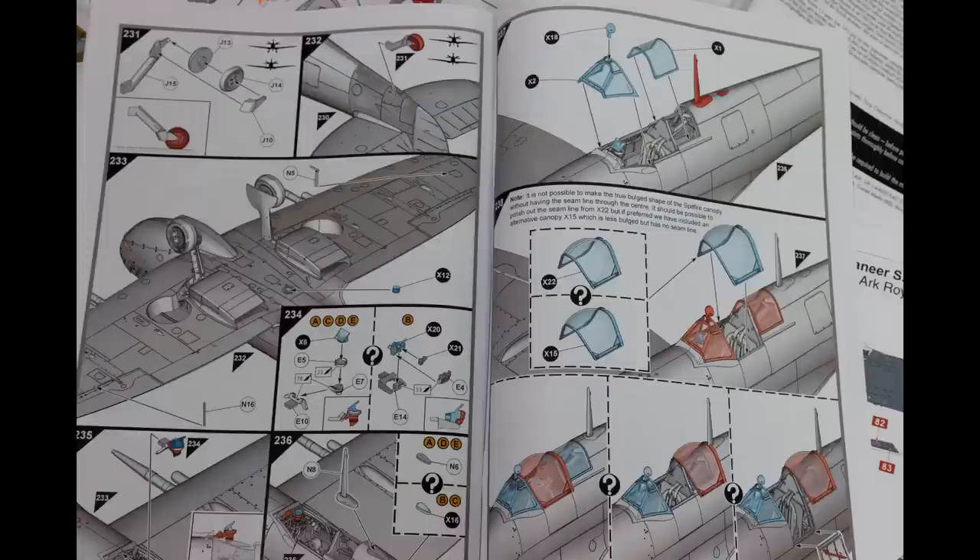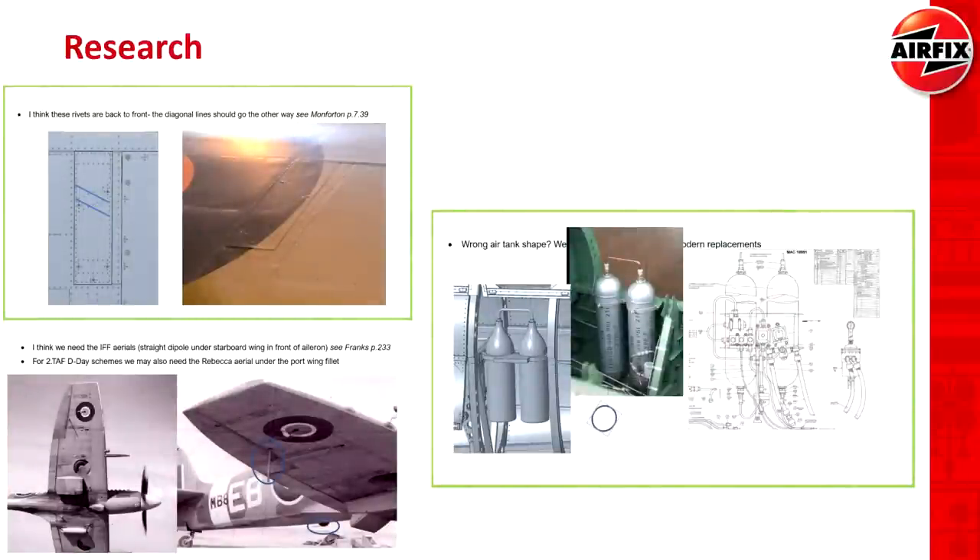We also have a number of different options — you can see the canopy, for example. It was clear that so much work had gone into researching this and trying to get every detail as correct as possible. Things which are quite easy to get wrong, such as rivet lines going the wrong directions diagonally, and all kinds of variations of different aerials depending on the year and the color scheme. One thing that really stood out was these air tanks — they were modelled once by the designers, and then they realised the top of those tanks were the wrong shape, being based on restored versions, when the actual wartime versions had a slightly different shape. They had to go back and fix those. It really was clear that Airfix put a lot of effort into getting things right.